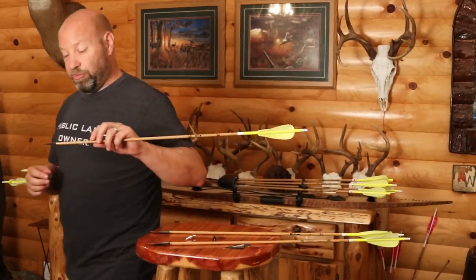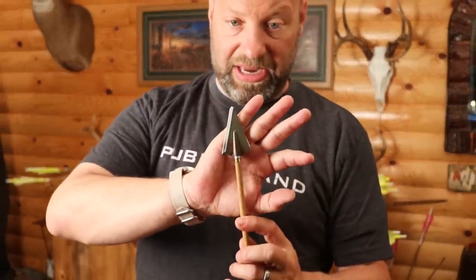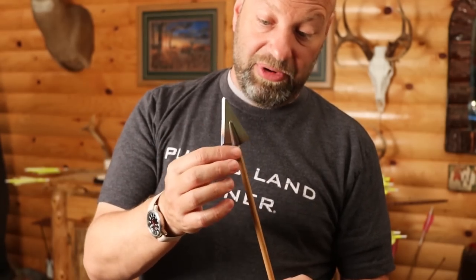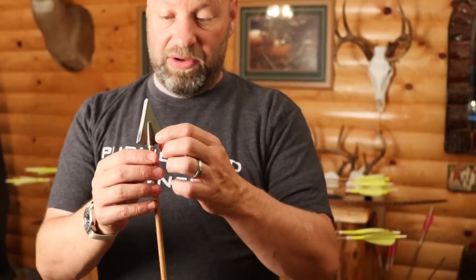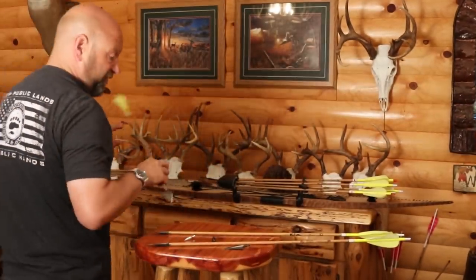That discoloration you're seeing on the A.Boyer blade — that's from me. I mounted it on an aluminum ferrule with a torch and hot melt glue, and that discoloration is just from heating it up with the torch. They don't come that way. When I got my Toughhead prototype from Jason, it came in a piece of cardboard — I've never bought Toughhead broadheads before.